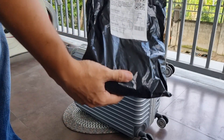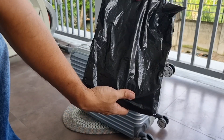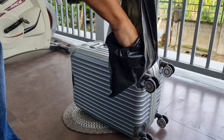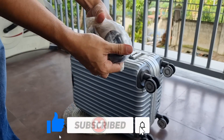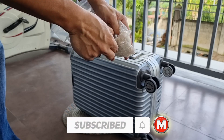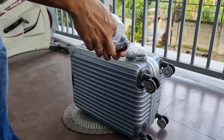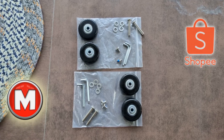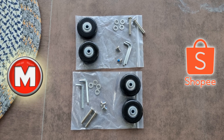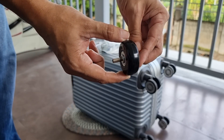Ito nga pala yung Shopee package ng mga gulong na nabili ko. Napaka basic lang ng packing. Tara, open na natin. Yan ang mga kasama sa purchase ng mga bagong gulong. Kompleto naman ito at may kasama pang allen tool. Papakita ko sa inyo paano yung pagbuo ng gulong.